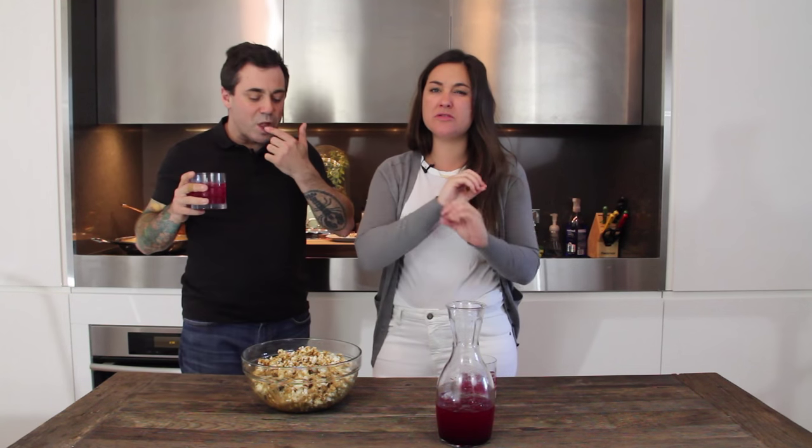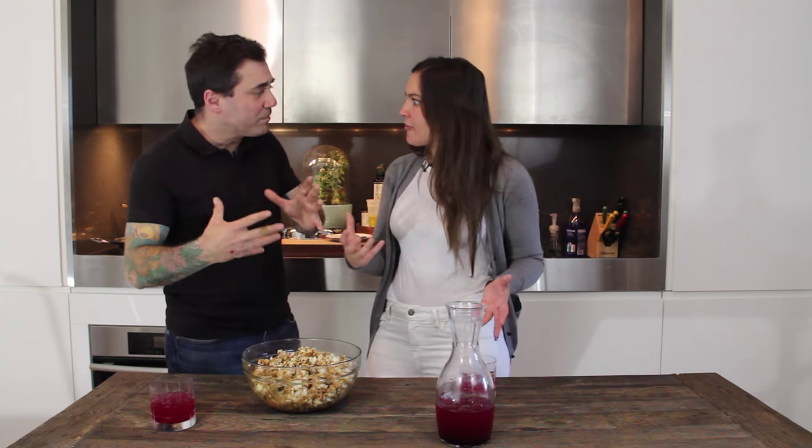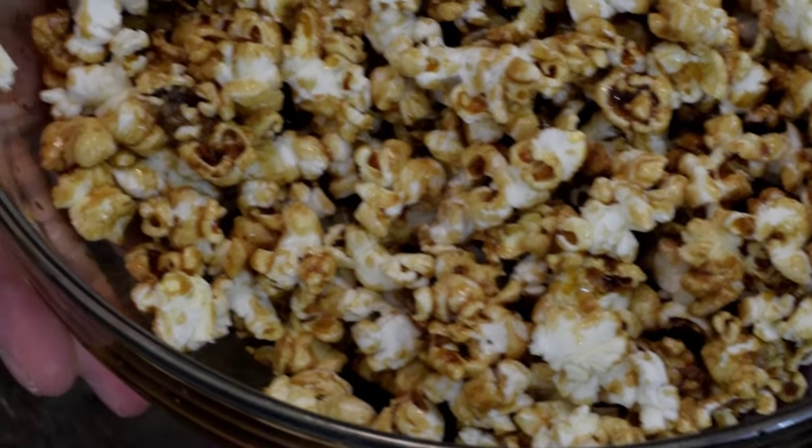The sea salt is already mixed in. Oh my god, Taylor — how good is that? It's the best thing I've ever tasted in my life! It is awesome, it's so good, it's not too sweet at all. The popcorn is still crisp, and it's got this burnt caramel quality but it's savory — a touch sweet. The salt really cuts the sweetness. It actually tastes like walking around an apple orchard on a fall day. This is beautiful, you definitely don't want to miss this.